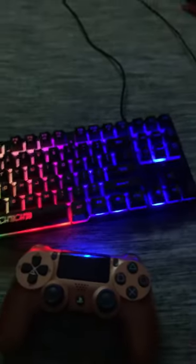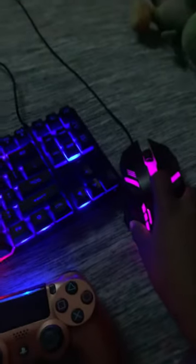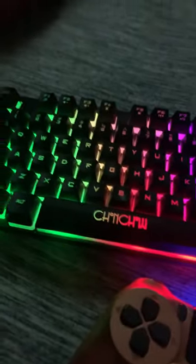I broke the scroll wheel by accident, but it still works good — the scroll wheel works fine even without it being broken. I actually have a different sensitivity because I'm on Fortnite. Alright, let me show y'all how it works. You can just pick it up, move it around a little bit, and it changes colors like that.